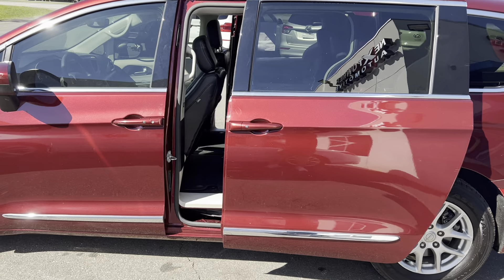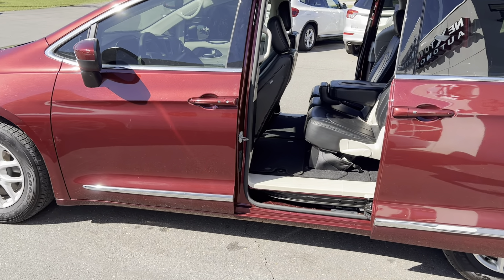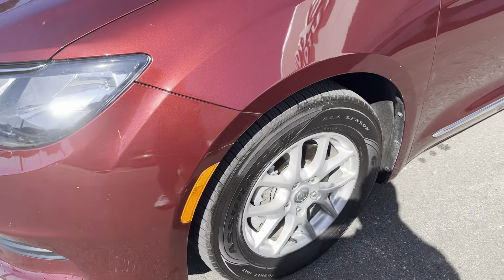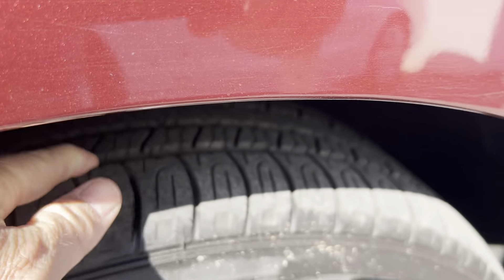I'm over here on this side. I'm going to go ahead and let these two doors slide open. Tires look like they're in — I'd say at least 50% tread left.